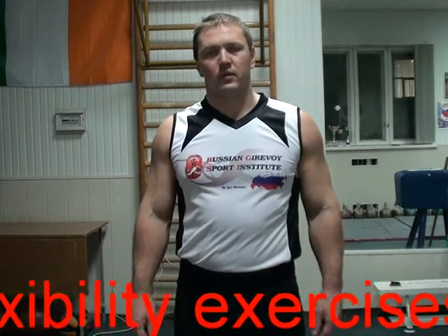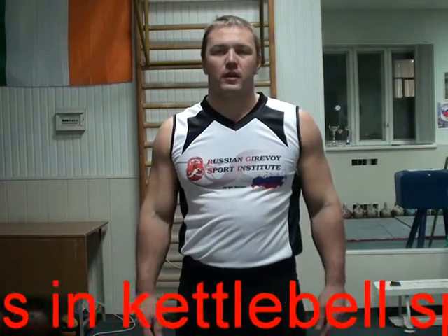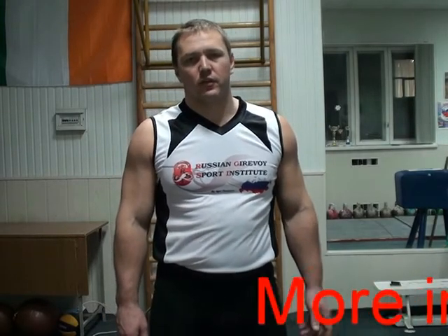Hello dear friends, today we'll speak about exercise for flexibility. It's a very important quality and you should perform exercise for flexibility at the first part of training, the middle part of training, and when you finish training. Warm up includes flexibility exercises, the general part of training includes flexibility exercises, and the finish part includes flexibility exercises as well.